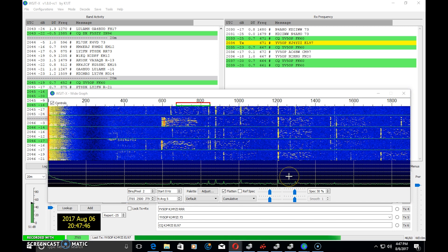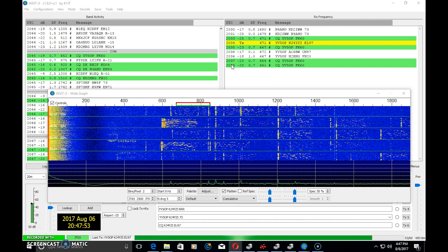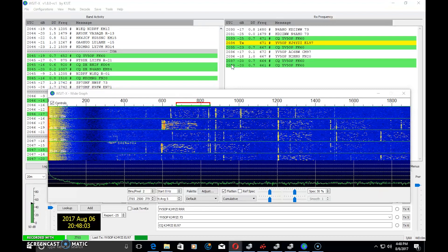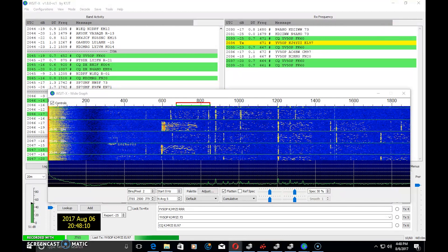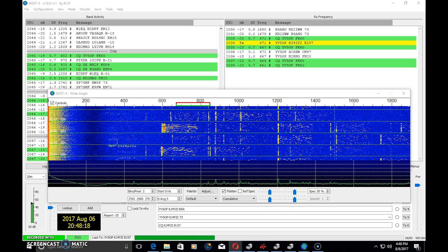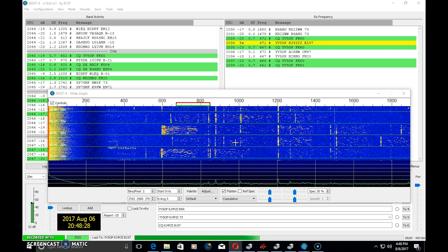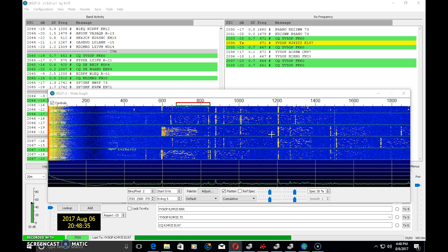That sound is basically a JT65 signal. The software is generating a digital signaling process that makes the JT65 mode. This digital signal is generated in a method that is able to be decoded many decibels below the noise floor. JT65 was developed in 2003, primarily for extremely weak but slow-varying signals. People use it for troposcatter, Earth-Moon-Earth bounce, regular everyday contacts, and even rain scatter.